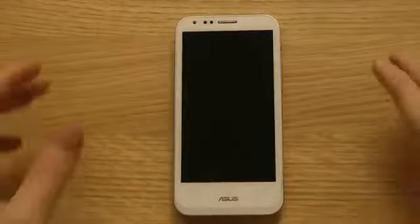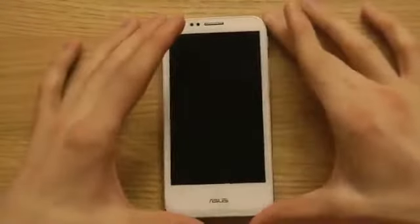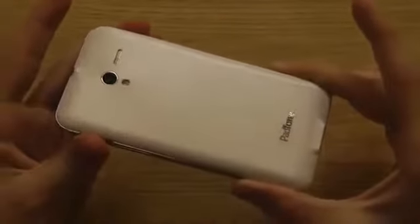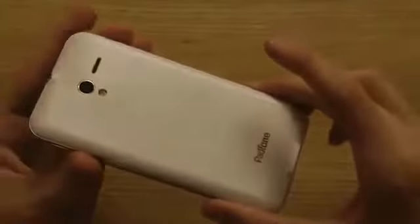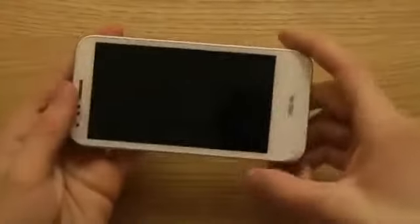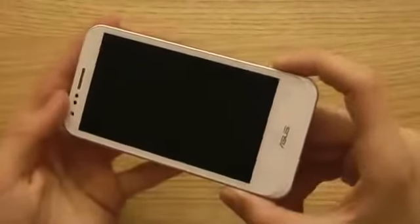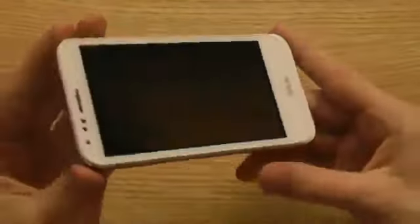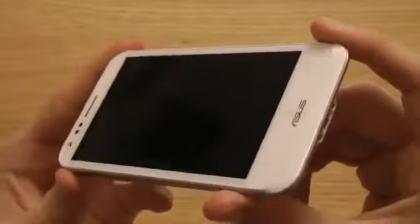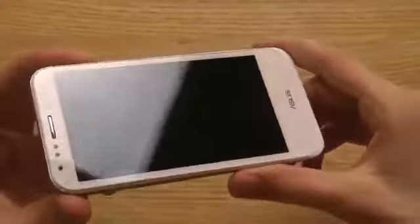Hey guys, it's time for me to launch and start up the Asus PadPhone 2. As I said in previous videos, this is a phone review unit I got from Asus. They're having a contest right now where the guy who gets the most likes, comments, and views on YouTube will get to keep the device. I want to do really good work here, so I've already made an unboxing and now it's time to check it out for the first time.